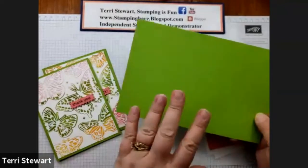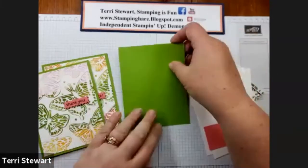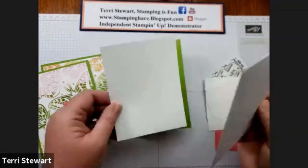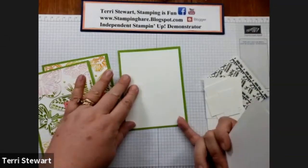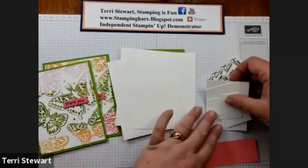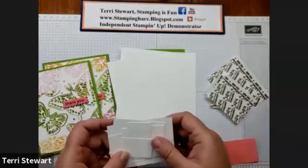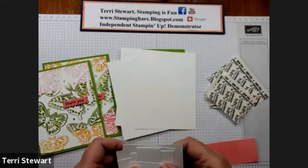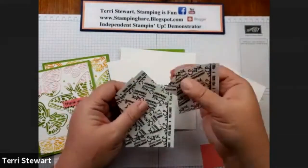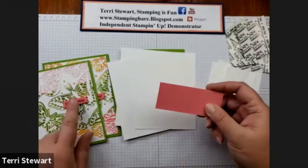The ingredients I'm using for this project: a half sheet of Granny Apple Green — I've cut it in half and scored it down the middle so it's folded in half as a quarter — giving a traditional card front. I have three pieces of whisper white for the first layer: two on the front and one on the inside. I've cut cardstock to the sizes of each of the butterflies, and I'll have the measurements on my blog at stampinghair.blogspot.com. I've also cut adhesive sheets to the same size as each of those, and a scrap of Flirty Flamingo for our sentiment.